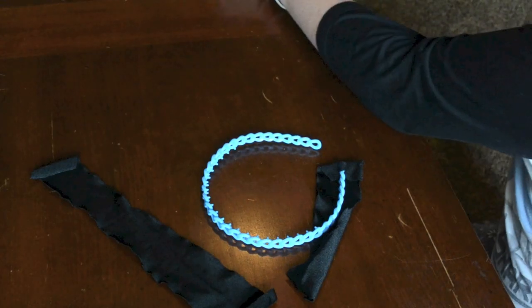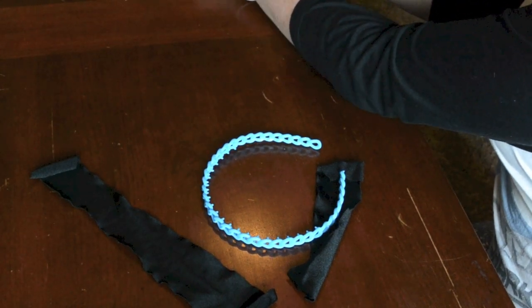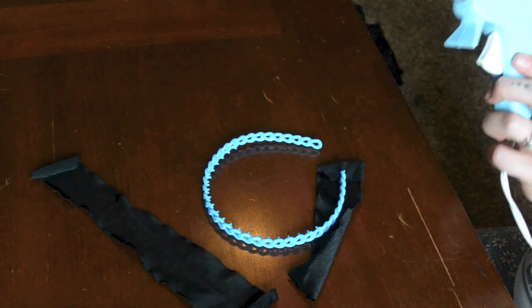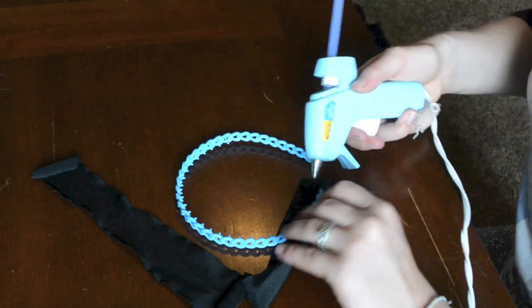Since the hair around Stark's face is black, I decided to cover the headband with this scrap fabric that I had, just so that the headband would blend in and you wouldn't have this weird blue ring around his face. All I did was cut out strips of it and then hot glue it around the headband, folding it wherever it's necessary.